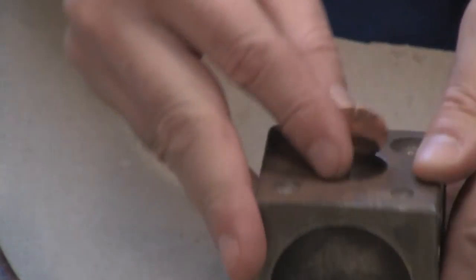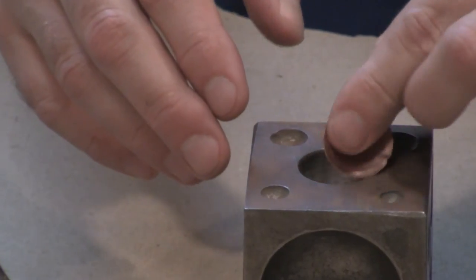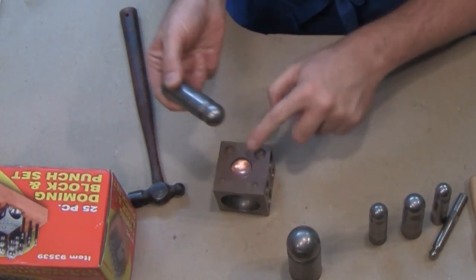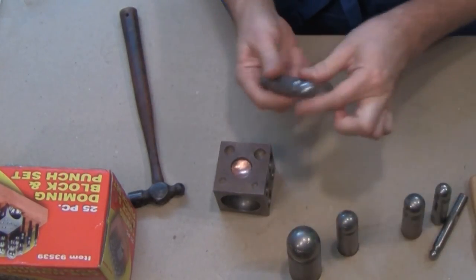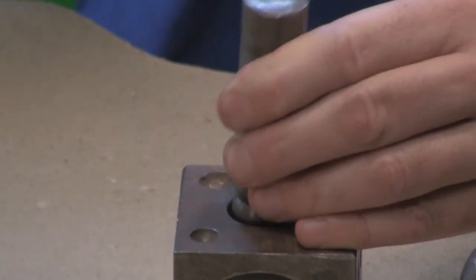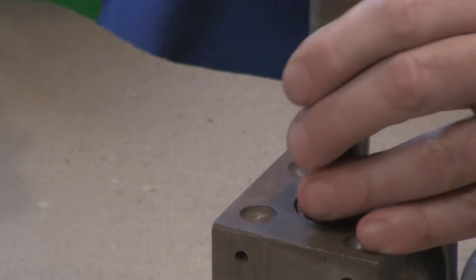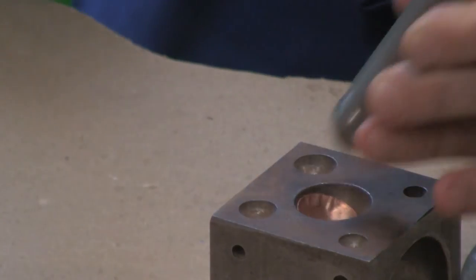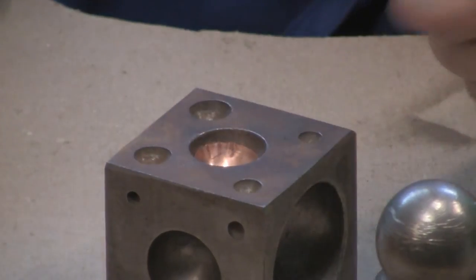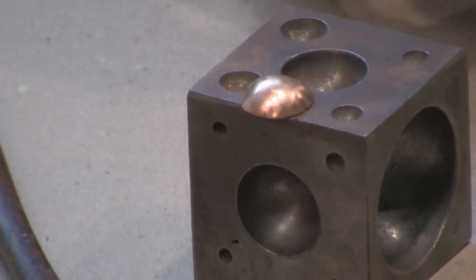If you want to make it an even smaller dome, you can go into a smaller concavity. Now this is not the right punch — there's not enough room for this punch along with the material, so I would just move down to a smaller punch and do the process again. If you see any puckers, just hit right on the pucker, and you can rock the material around within the dapping punch in order to get every square millimeter of the surface. You can see it quickly turns that material into a dome form.